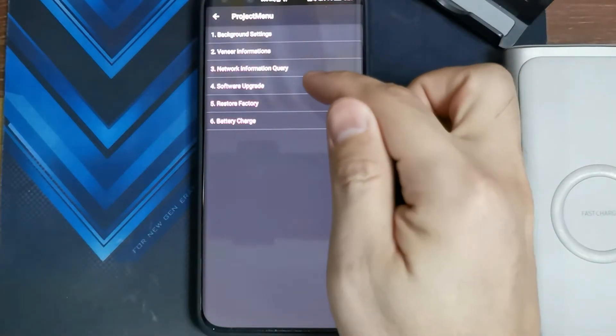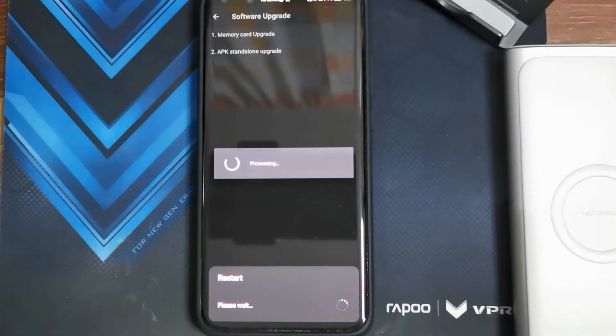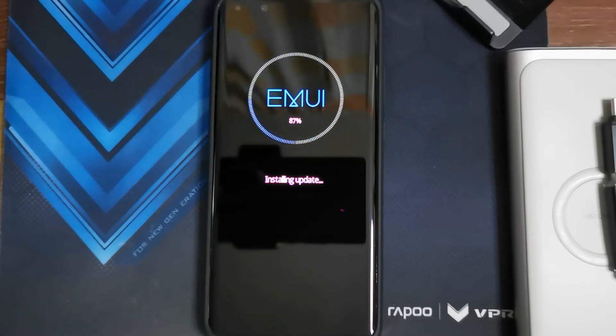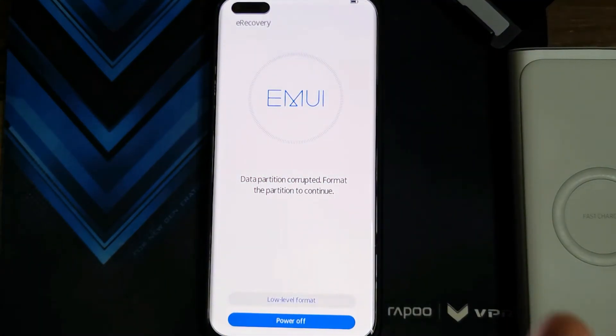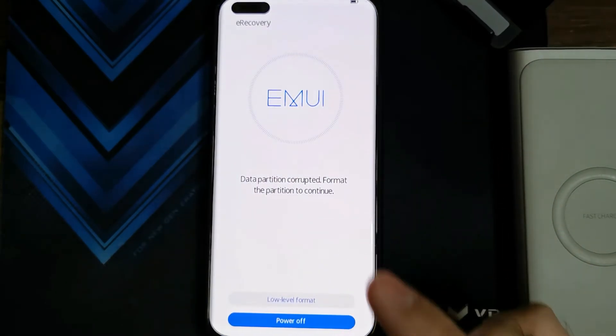There's an option in the dialer — number four is software upgrade, use the memory card upgrade. By the way guys, before you start or do any of these steps, make sure you backup your phone because you're going to be losing all your data. This is going to do a factory reset on your phone whenever you try to do any sort of downgrade.